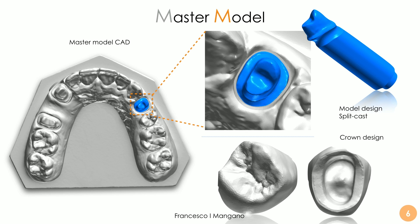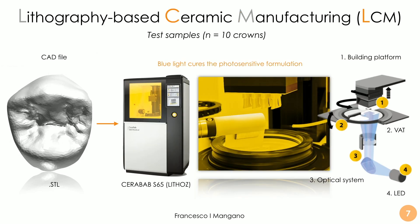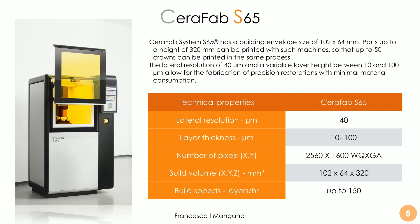This STL file was used to fabricate the test and control samples. The test samples were 3D-printed zirconia crowns — monolithic — printed with the lithography-based ceramic manufacturing technology. Ten samples were printed with the Seraphab S65 by Letos using the company's proprietary technology. This machine has the potential to be a game changer in dentistry, because it allows us to print zirconia restorations — crowns and bridges — and probably in the future, full arches.